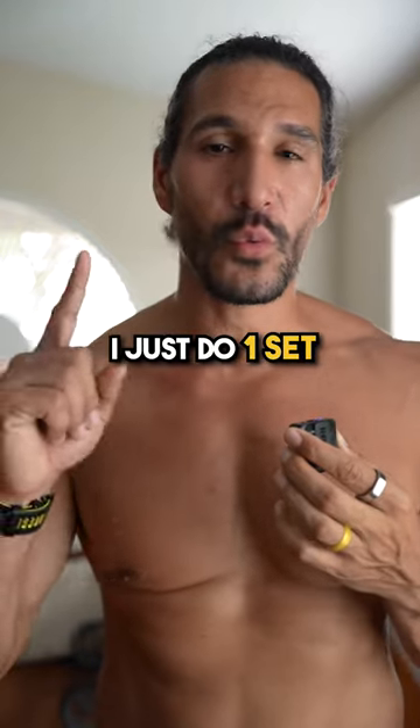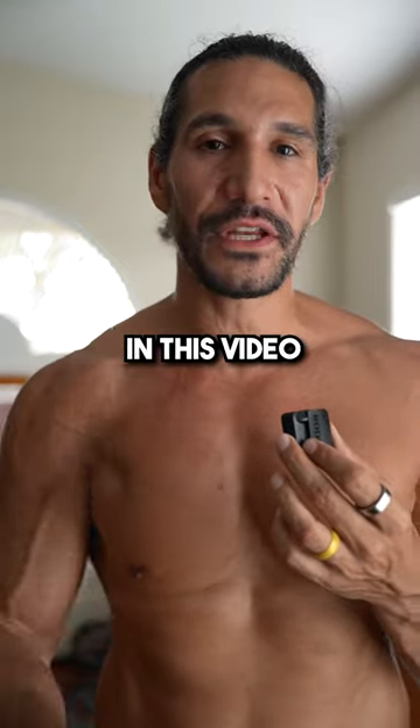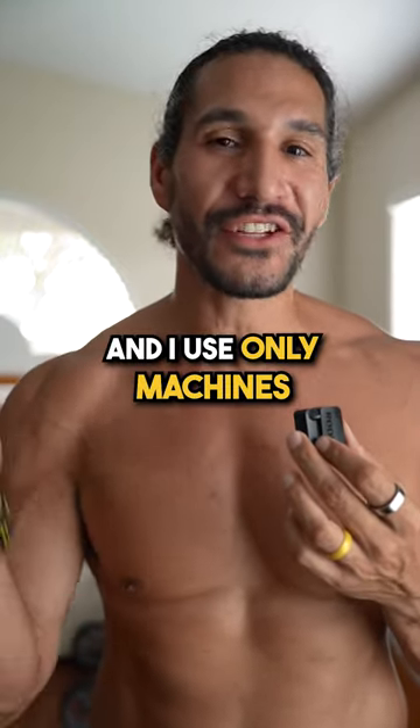I only lift in the gym for 25 minutes. I just do one set to absolute failure. I use only machines.